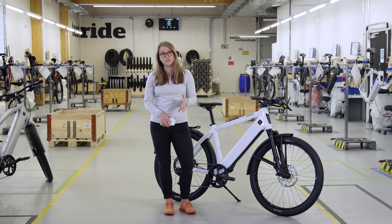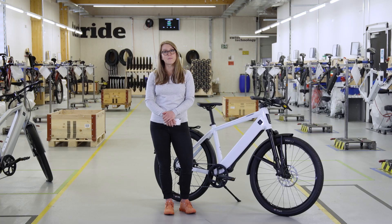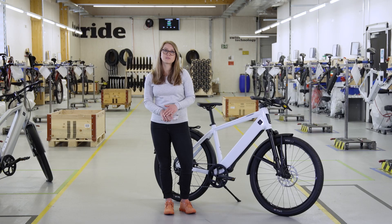The power consumption in standby is 5 to 15%. In the event that your Stroma gets stolen, you can activate theft mode by tapping on 'turn on theft mode.' With subsequent confirmation by tapping on 'activate,' theft mode is switched on. This mode locks your Stroma and, as a result, it is no longer possible to ride it.